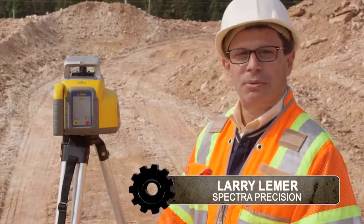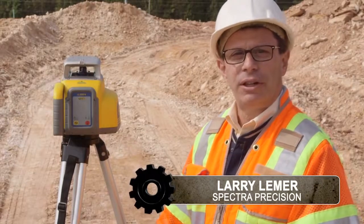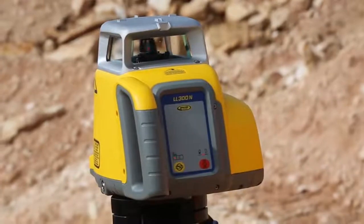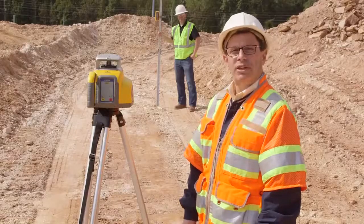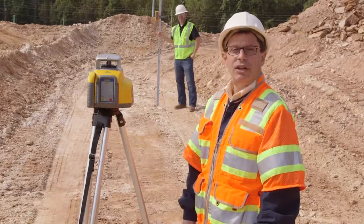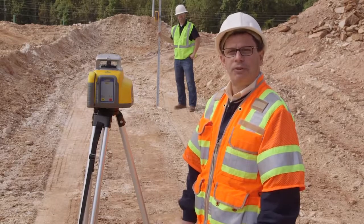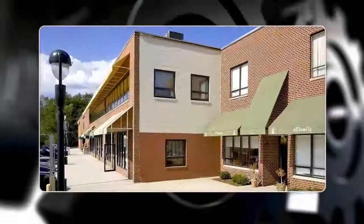The LL300N from Spectra Precision is a fully automatic self-leveling laser for mid-size projects. Simply push the button and the head rotates. With an accuracy of 330 seconds at 100 feet and a range of 1,650 feet, the LL300N is perfect for mid-size projects like strip centers, drug stores, and fast food restaurants.